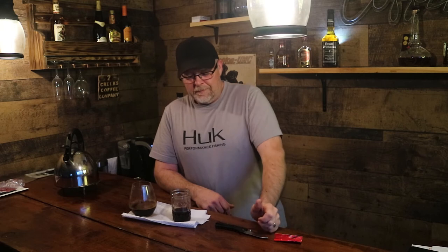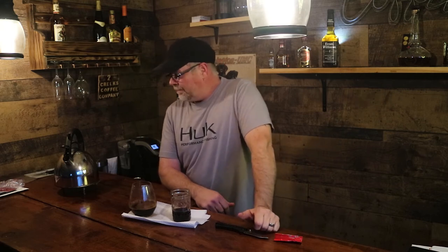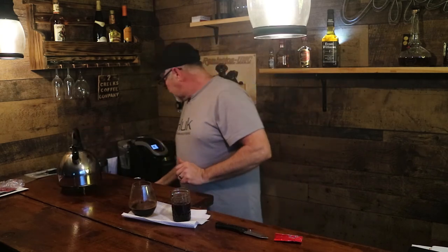Oh my god. We're going to go with user error — or that is some horrifically bad coffee. Most likely user error. I probably needed some more water. Let's try that. I'm not about to give up on this folks, I just can't give up on it.